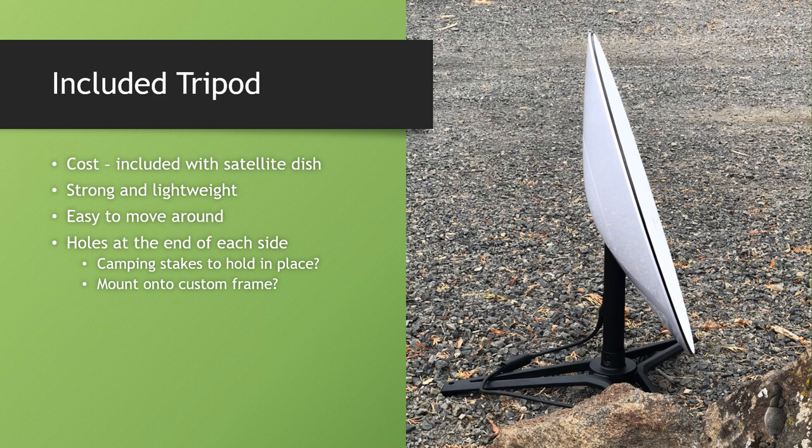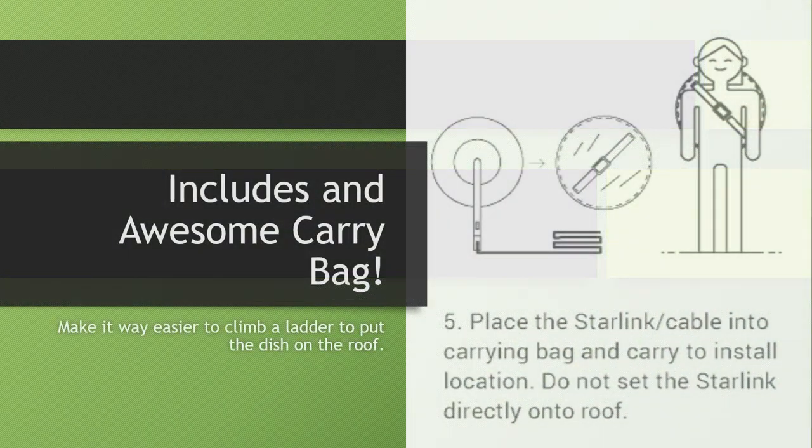You could also be drilling down some lag bolts to mount through those holes wherever you're wanting to place it. It does have a little bit of an arch to it, so it depends on where you're putting it on your house, but it seems like it could be pretty possible.